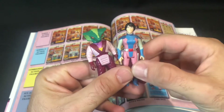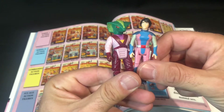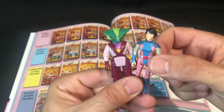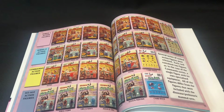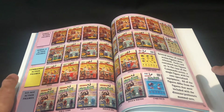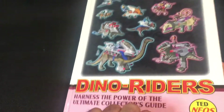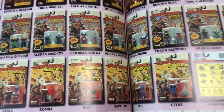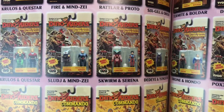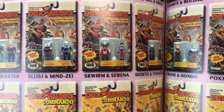Welcome back to another Dino Writers episode. We're going to have a look at a Series 2 action figures — this is Squirm and Serena. Unfortunately I don't have the box for those, but we can have a look at the box art in the trusty Dino Writers Hunters the Power of the Ultimate Collector Guide. Alright, so there we go — we've got Squirm and Serena.